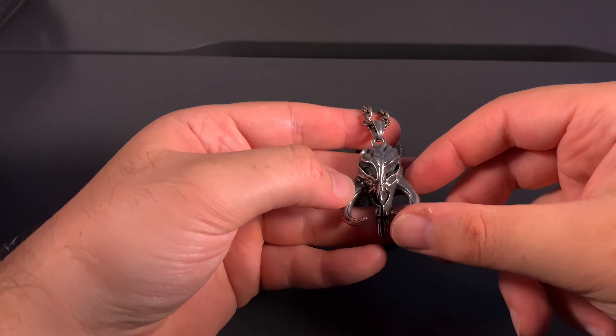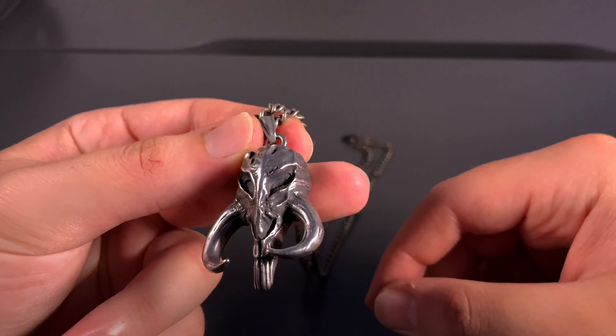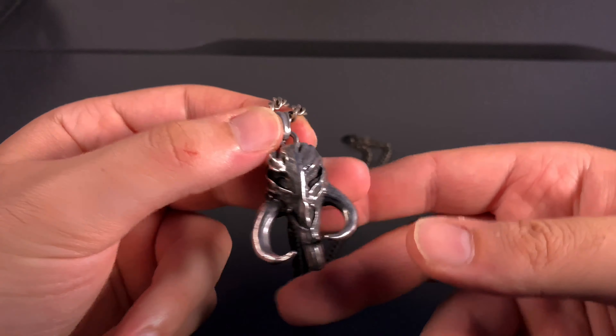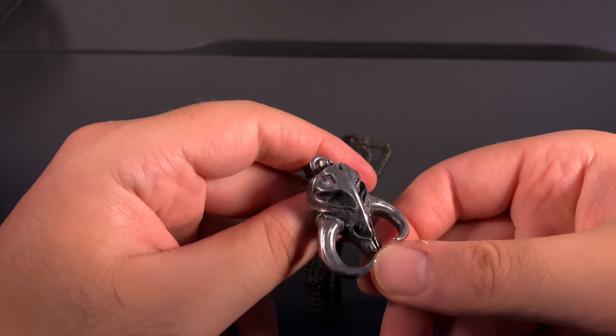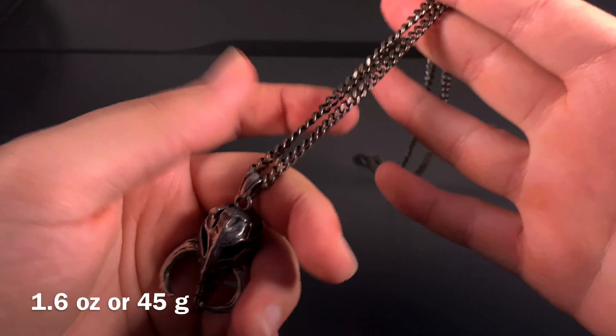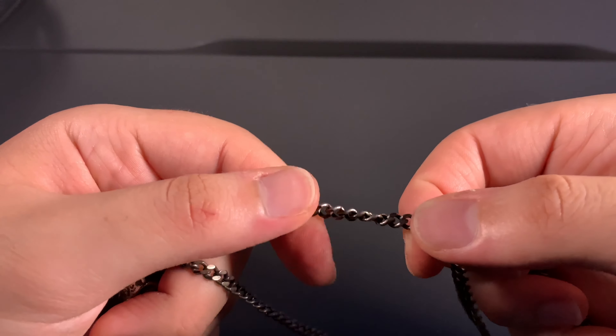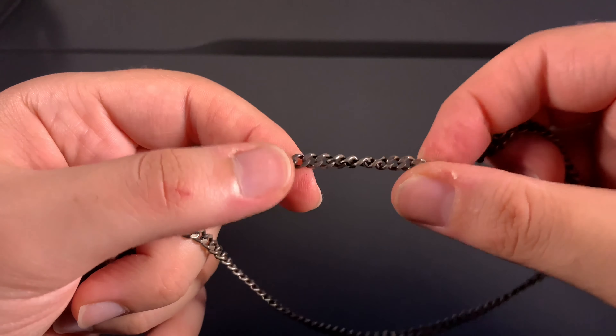The hook doesn't open that wide so I can't really hook it from the back of my head, but let's go ahead and get a closer look at the Mandalorian pendant. The detail on this is incredible — I love it. Just like the Aquaman pendant, being metal this one has a good weight to it, and the chain is a lot sturdier than the other one.